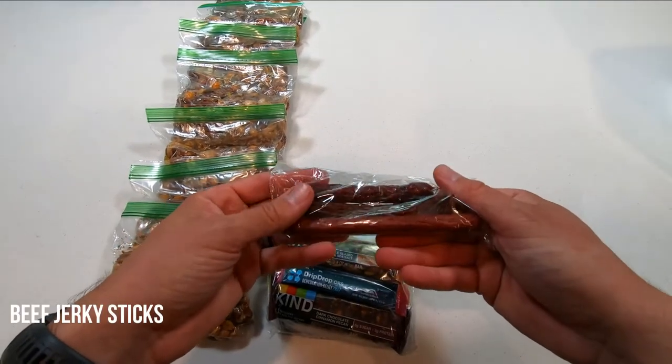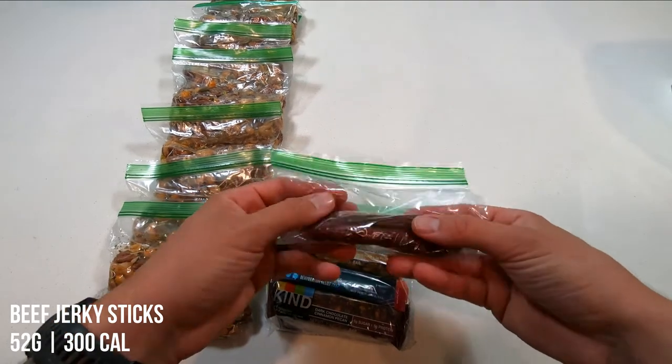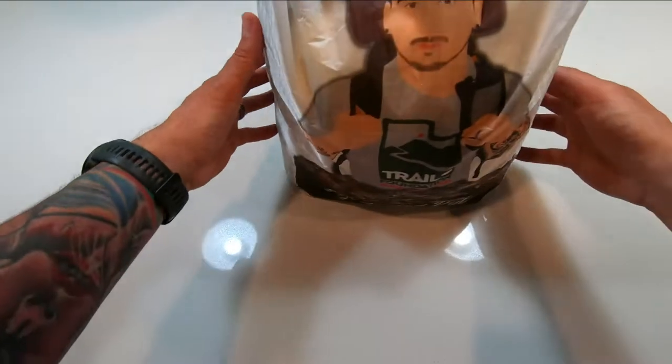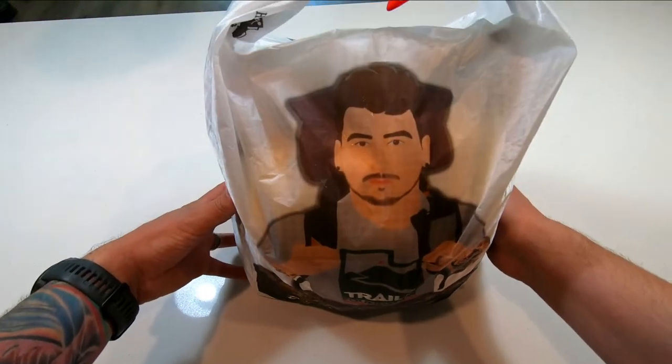And in this last bag, I have a variety of a couple different types of beef jerky sticks, usually three to four per pack. Now let's get into the main food bag.